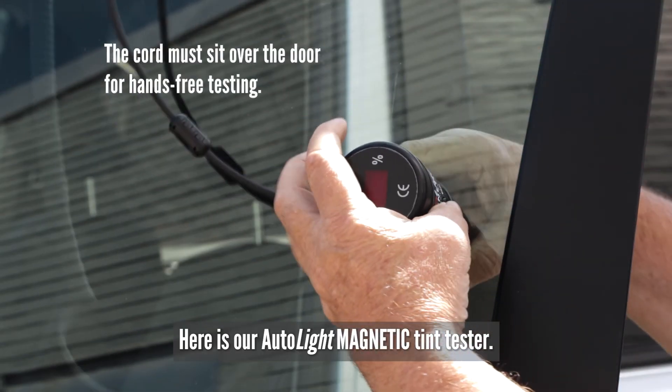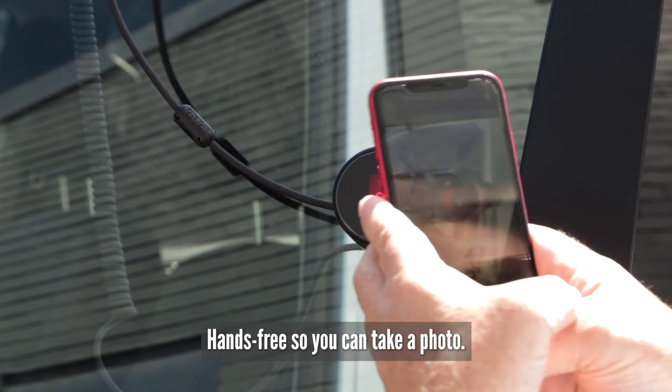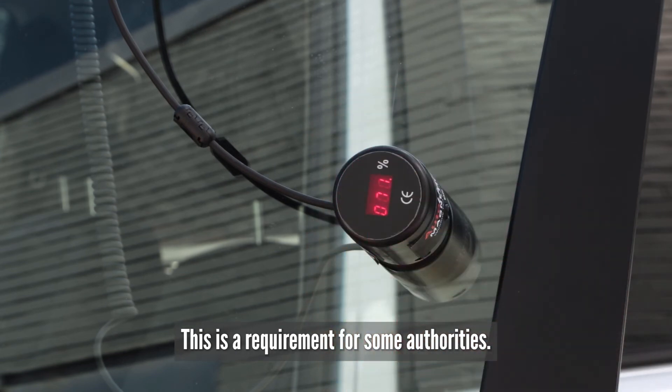Here is our Autolite Magnetic tint tester — faster to align and get results, and hands-free so you can take a photo. This is a requirement for some authorities.